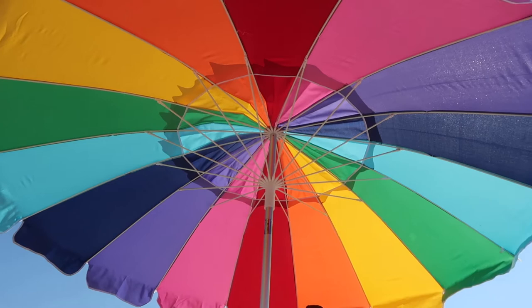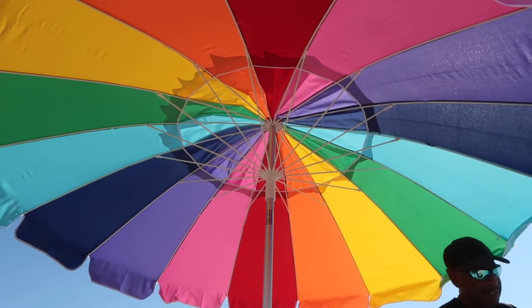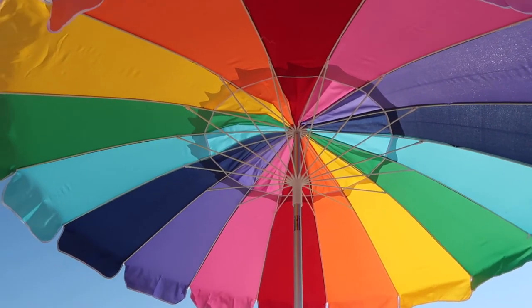Just gorgeous. So we enjoyed three hours at the beach and then it was time to pack up and go home. Before we pack up, let me show you again — look how gorgeous.